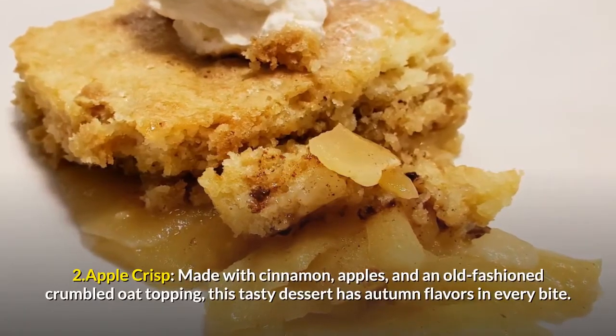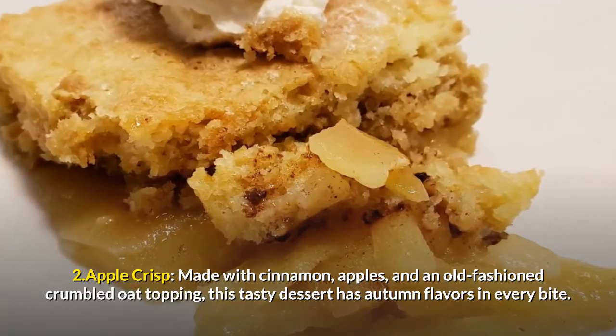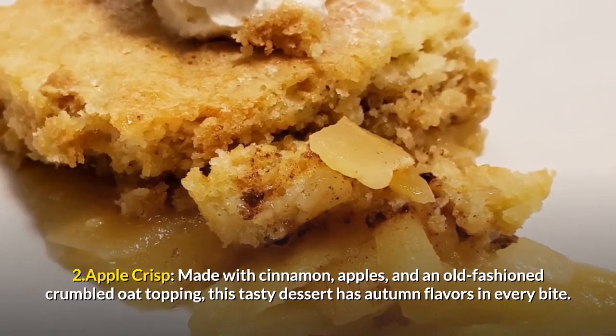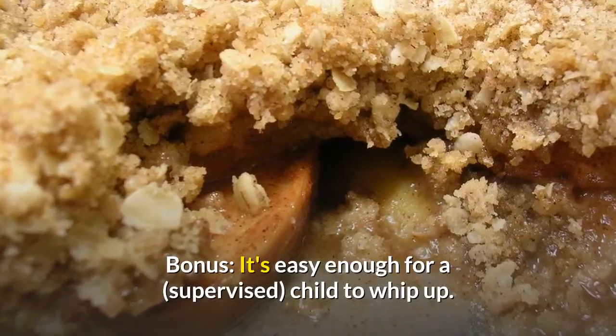2. Apple Crisp. Made with cinnamon, apples, and an old-fashioned crumbled oat topping, this tasty dessert has autumn flavors in every bite. It's easy enough for a supervised child to whip up.